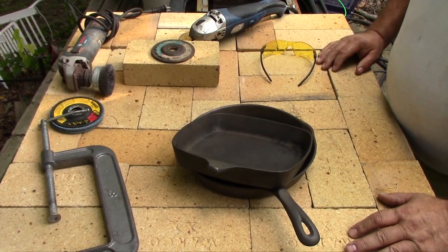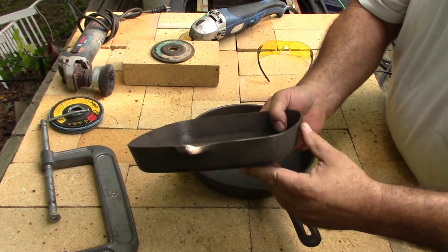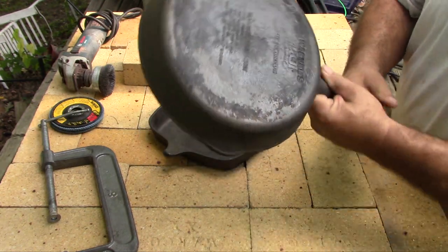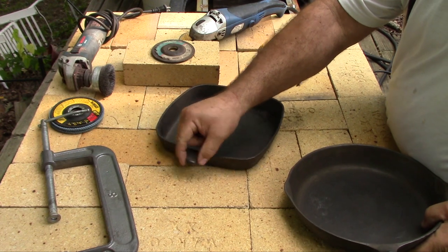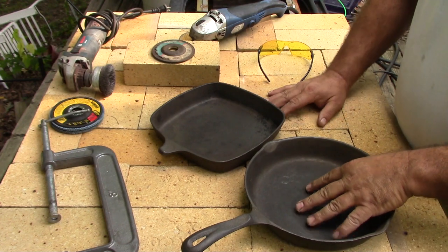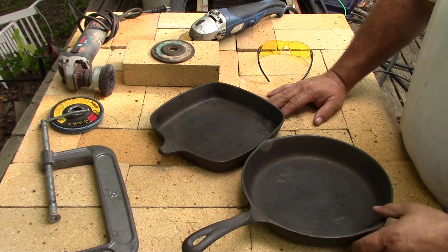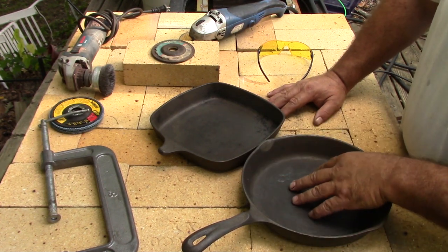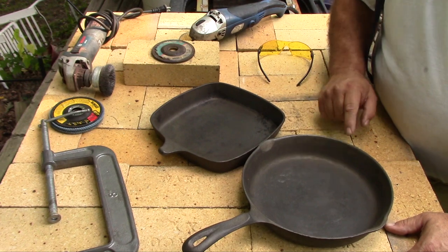I'm going to be using a wire feed welder to transplant a handle onto this square Wagner skillet, taking it off of this Wagner 1891 skillet. I'm going to cut the handle off and weld it onto the stub of that one. The 1891 Wagners are fairly inexpensive, so it's not a great loss to sacrifice one. And even after I cut the handle off, this will still be usable as a baking dish.